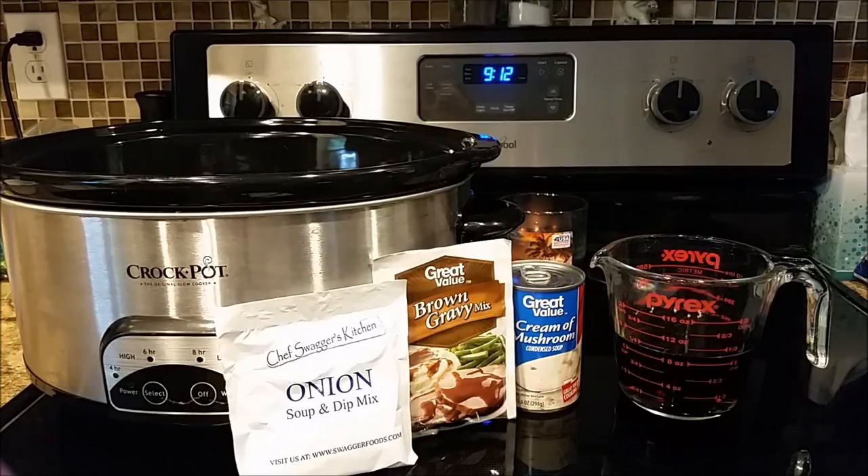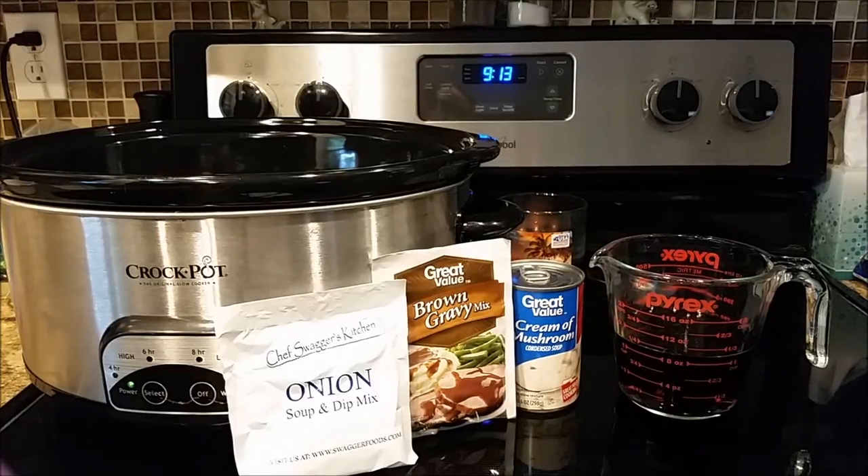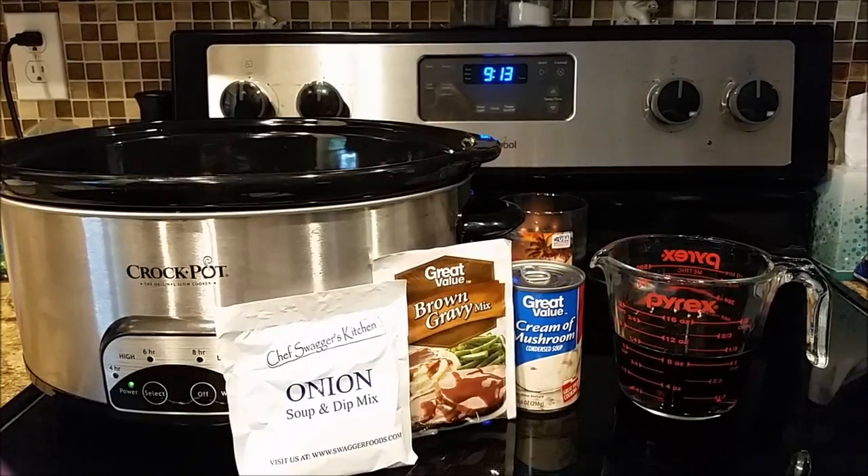It's a super easy recipe. I know so many of y'all appreciate the super easy recipes, especially if you're a working mom, working dad, whatever. If you just work in general, even if you don't have kids, it's just super easy when you are always busy and on the go. So let's get right into it.